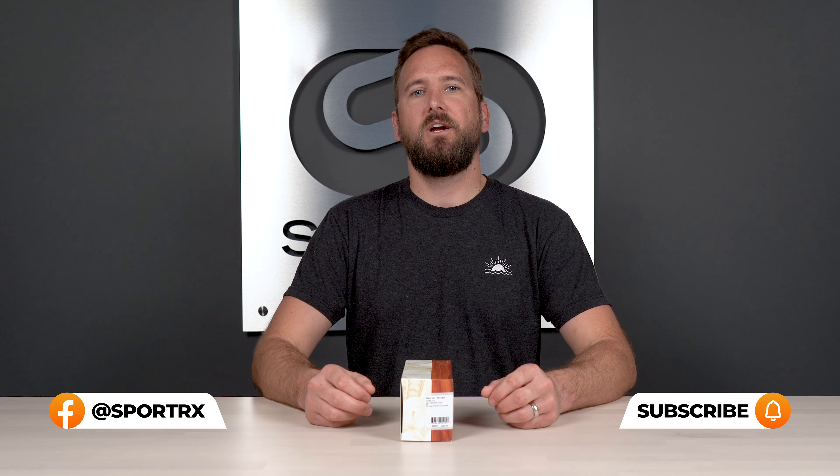You will know at the end of this video whether or not these are right for you. These are bold and beautiful and I can't wait to share them with you. If you feel like I missed anything, definitely leave a comment down below. We will get back to you. Let's get into it.